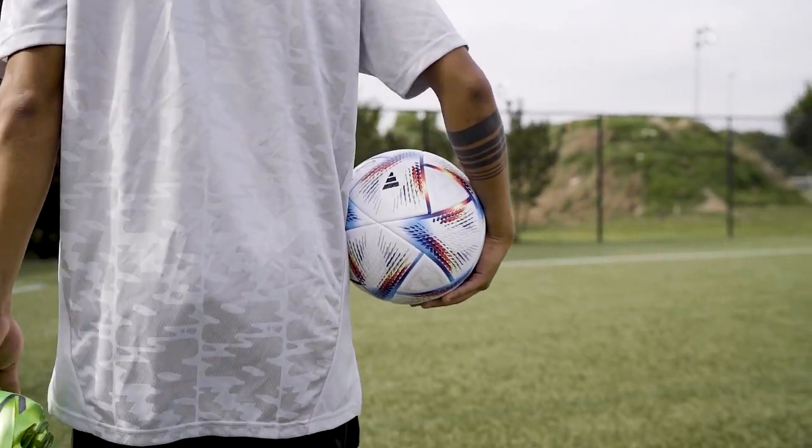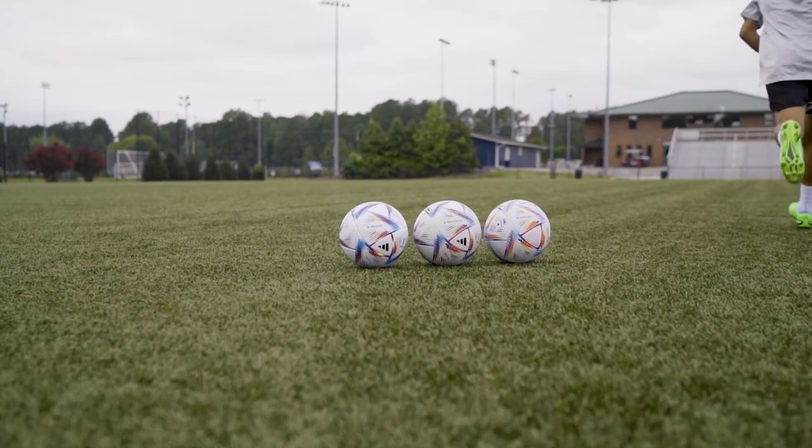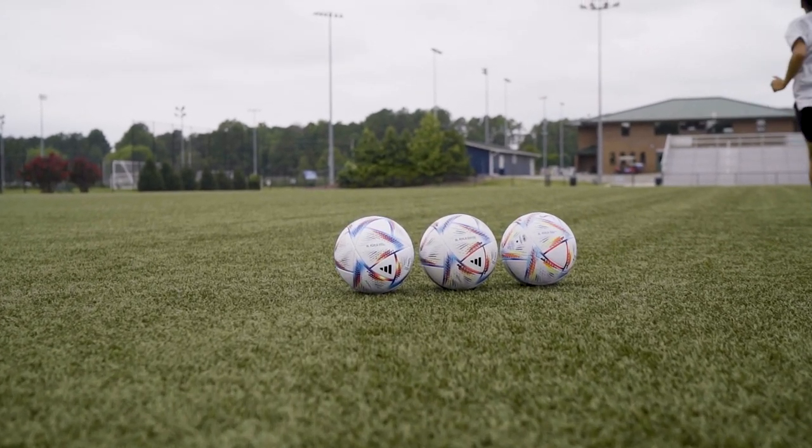The 2022 Adidas World Cup ball comes in six different versions but I'll focus a bit more on the top three before talking about the more training oriented versions.